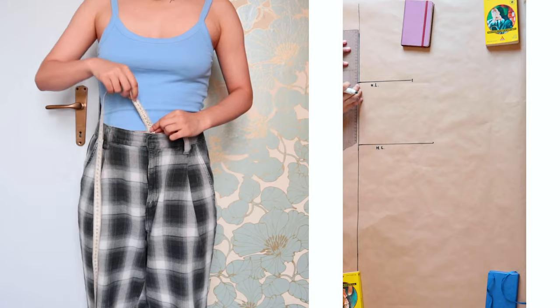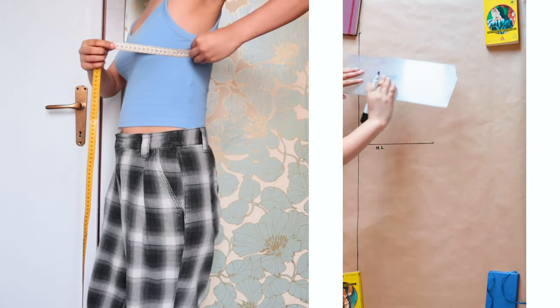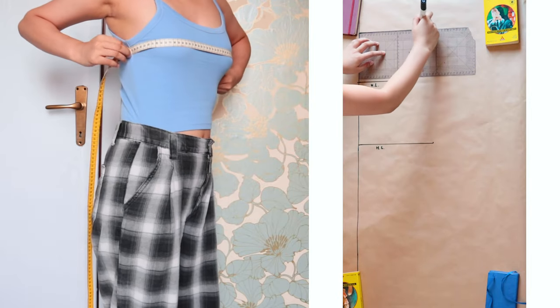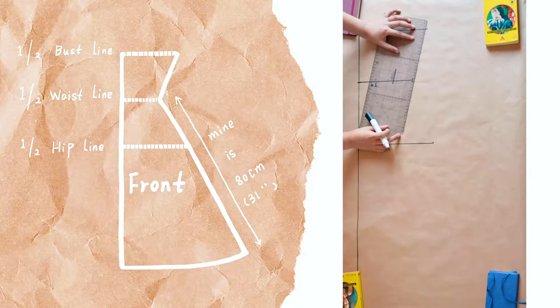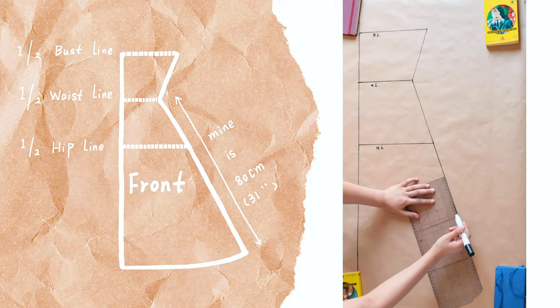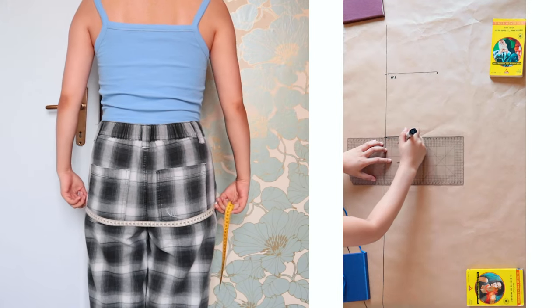Measure the front hip line, divide it in half, and draw a straight line on paper. Then measure from the waistline to the bust line and use the same method to determine the position and length of the front bust line. Connect the three points, decide how long you want the skirt, smooth out the corner of the waist point, and here's your front pattern. Then use the same method to draw the back pattern.